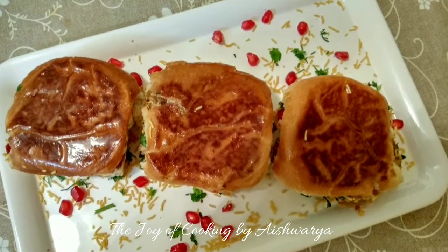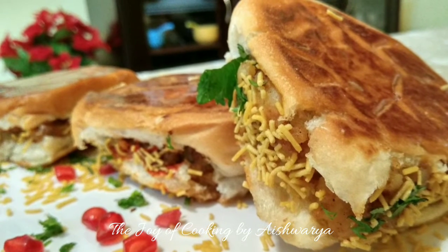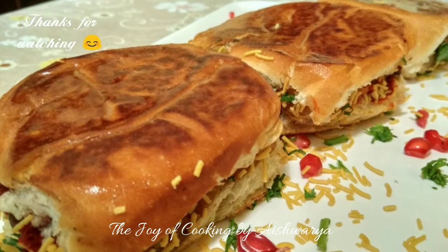Please do like my video and subscribe to my channel 'The Joy of Cooking.' Hit the bell icon for notifications of new videos. Follow me on Pinterest, Instagram and Facebook. I am Aishwarya Sunil Diwalkar signing off. Take care and I will see you next time. Bye-bye.